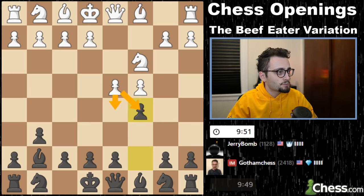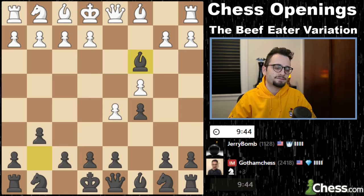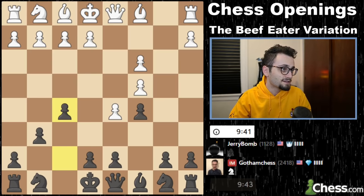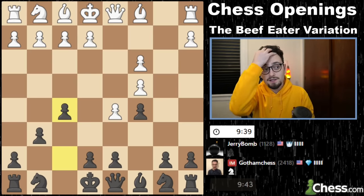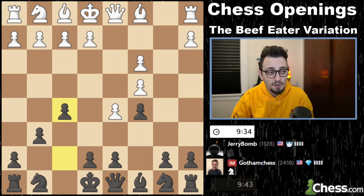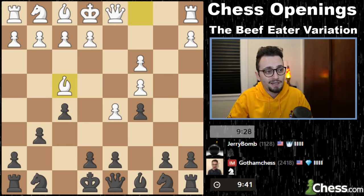Now we will go with our c5. See if he takes or pushes. Pushing, of course, would be more fun — that would be the point of the video. He does push. Fantastic. Time to chop. The Beef Eater variation coming up with f5. I am very excited to see what my opponent plays here. The theory is messy, the position is messy. And I did tell Jerry Bomb before the game that I was going to play the Beef Eater variation if we got here.